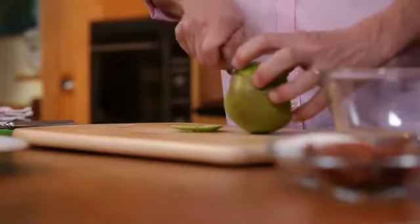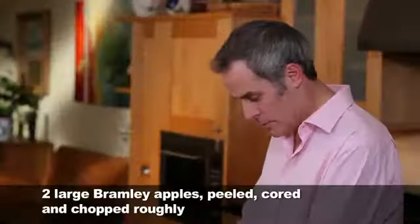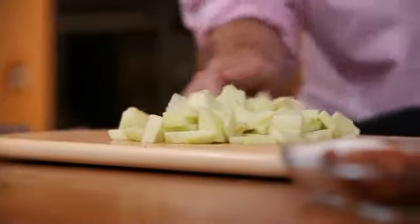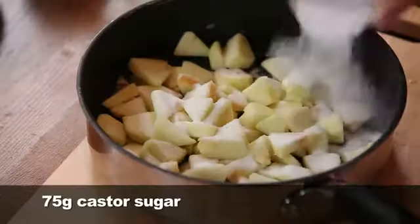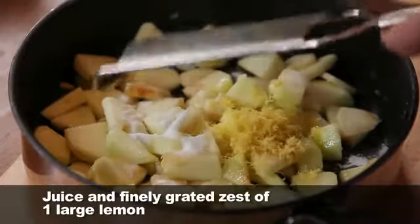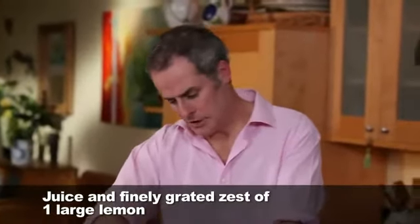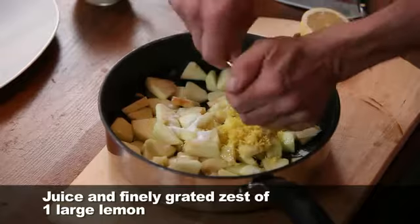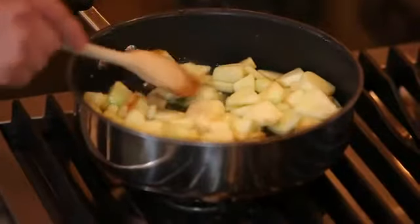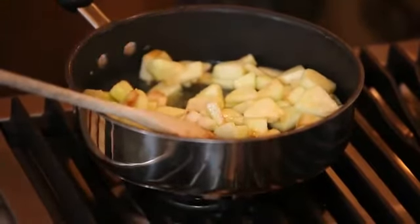Next we're making a caramel Bramley apple tea cake. First thing you need to do is take the apples, chop them up and put them into a saucepan. Add sugar, the grated zest of a whole lemon, then with a fork put the juice in there as well, and a touch of water. On the stove — that's going to take roughly about ten minutes depending on the size of the apple and how much moisture you put in.